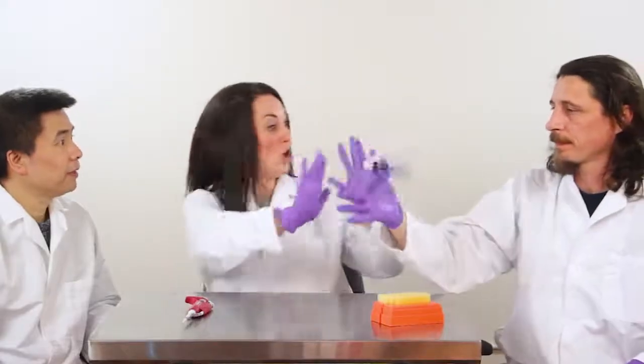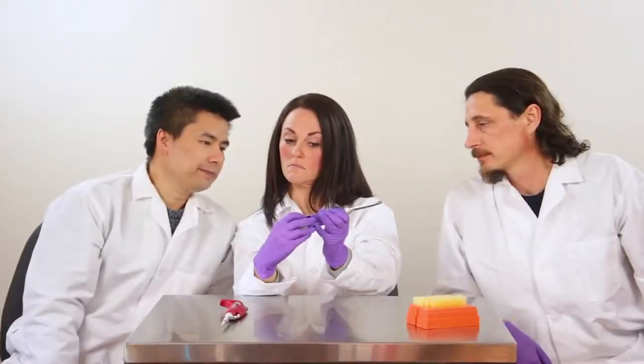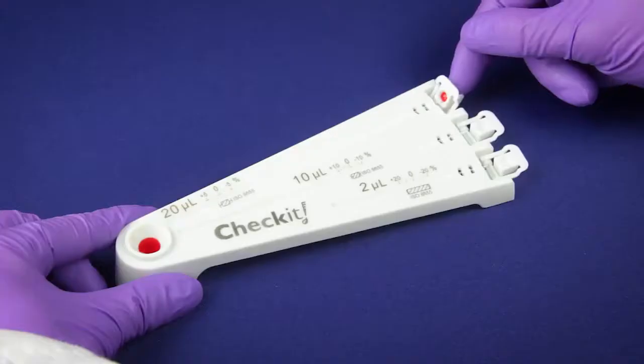Use it to perform checks regularly before there's a problem. You can even use it as a training tool to verify proper pipetting technique. So why take a chance when you're running an important assay with precious samples or expensive reagents?